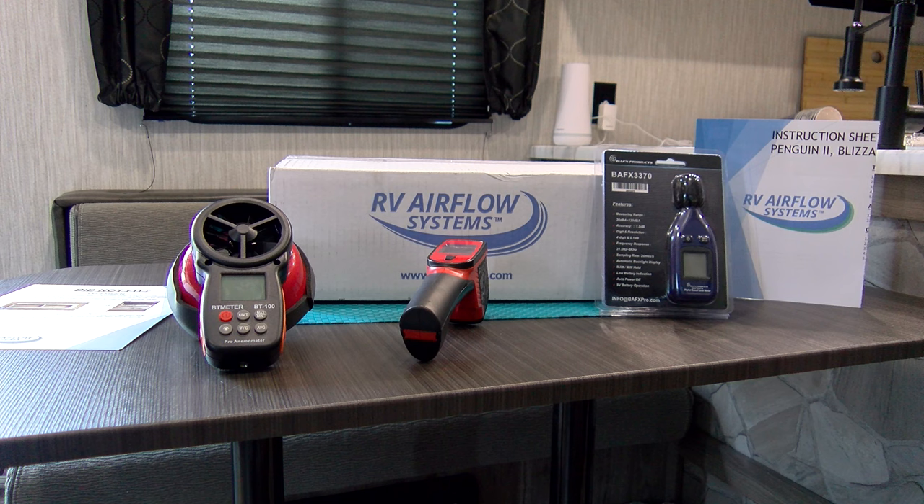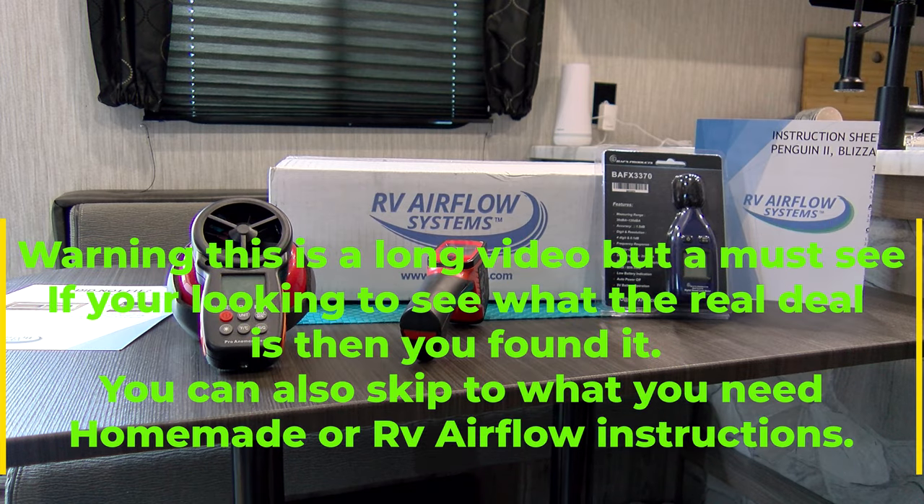We will be testing all three configurations but only show one in the video. Test one is the AC unit stock with no modifications. Test two is a homemade unit we'll make ourselves. Test three is the RV Airflow Systems unit. I talked to four out of five manufacturers — three gave no response, one said making your own unit voids the warranty, though it's arguable if you take it out. RV Airflow Systems is now working directly with manufacturers so you can order these campers spec'd with the unit right from the factory.